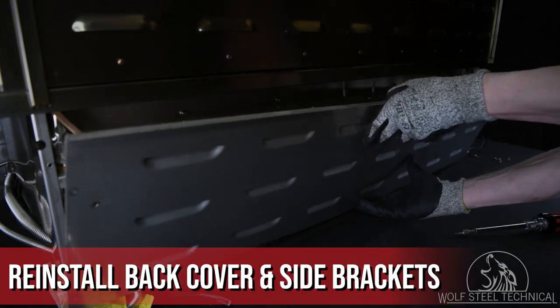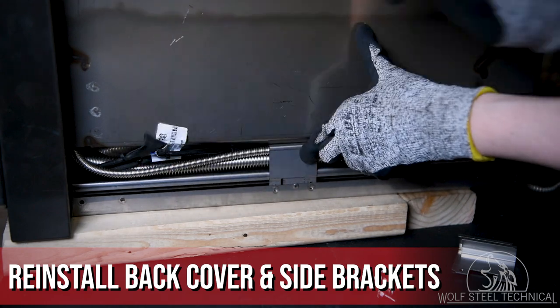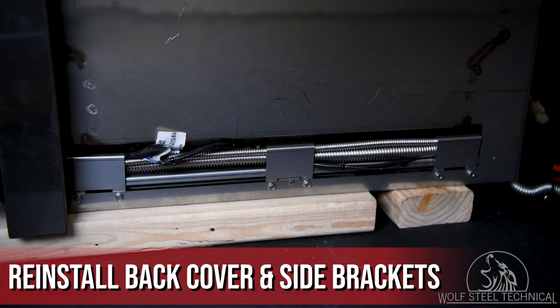Once correct operation is confirmed, reinstall the back cover and re-secure the brackets on either side of the grill to hold the supply tubes and wire harness in place.